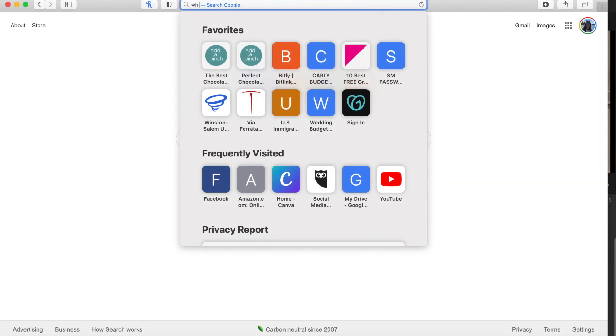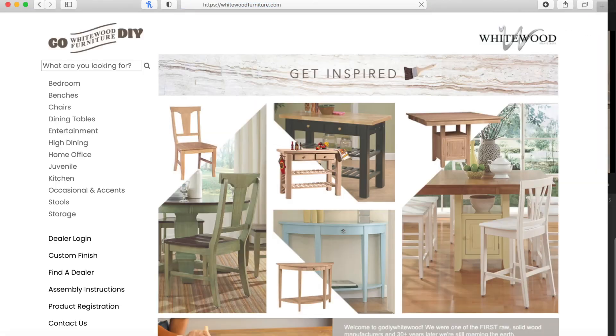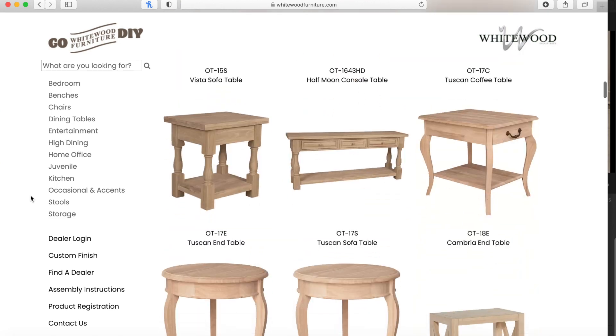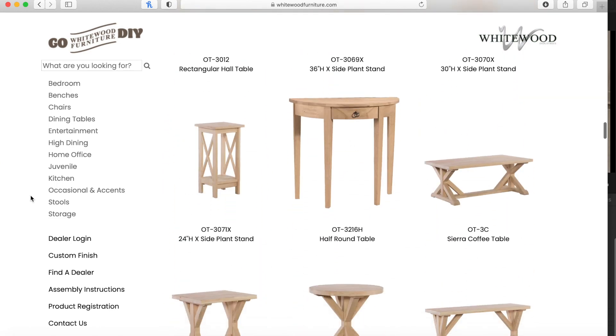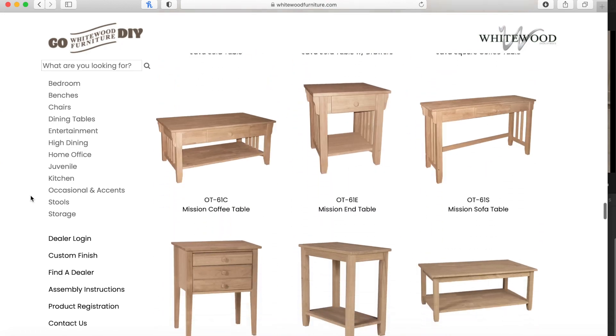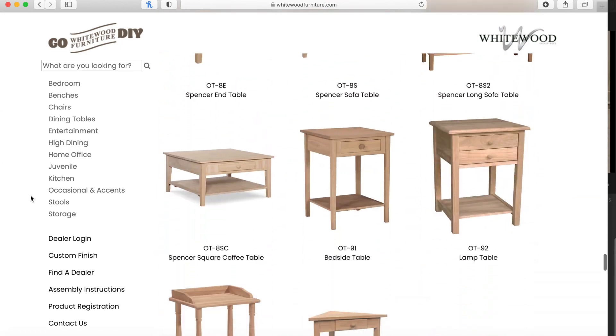Now if you're in the market for a cocktail table, a coffee table, or an accent table, we have so many options — so many different sizes, square, rectangular, and small accent tables in our line. Something that will fit just right.